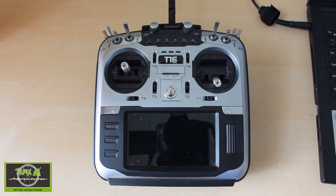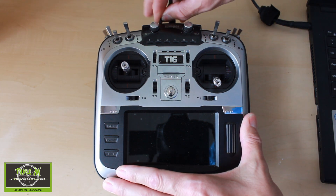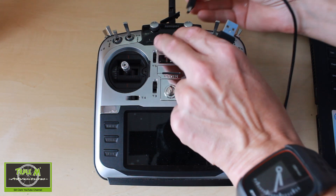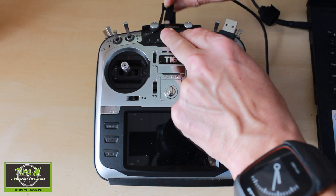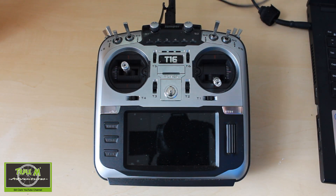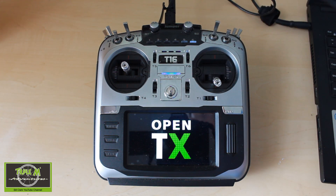Now we need to put the firmware onto our Jumper T16 so that we can upgrade the firmware of the internal module. What we need to do is plug in our USB cable and turn our radio on. Welcome to OpenTX.